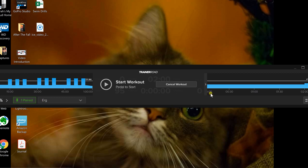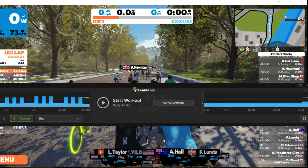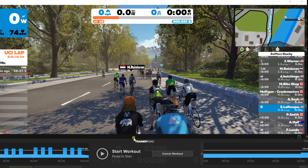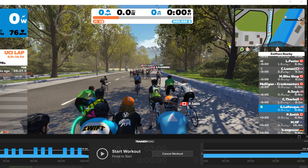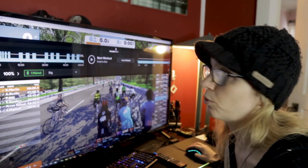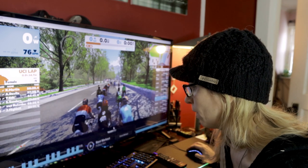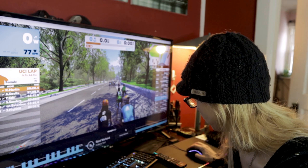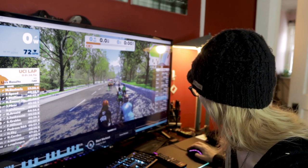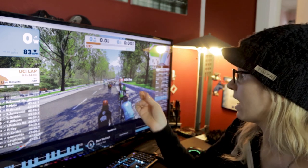Maximize Zwift in the background and place the TrainerRoad overlay where it won't be in your way. I like to put it along the bottom — drag it down there so I can still see most of my avatar and what I need. Or place it along the top to cover up redundant data you don't need. Once positioned, you're ready to ride. The workout starts automatically when you start pedaling, and your avatar starts moving through Zwift.